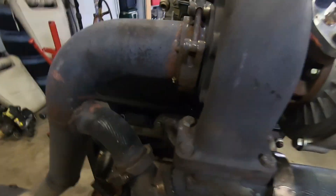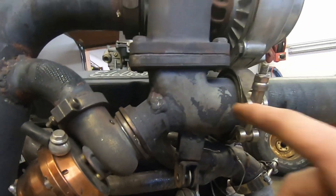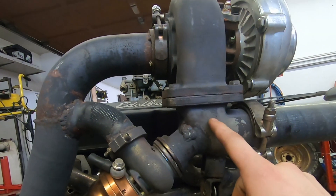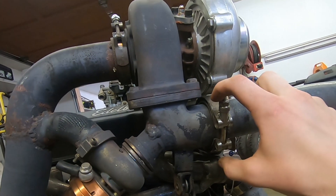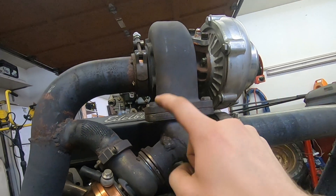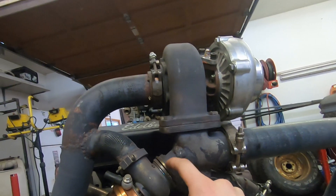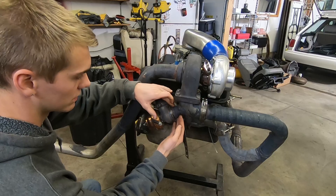Then we come up to this 90-degree elbow — that was like a T3 or T4 flange, I can't remember, it's been too long. That already had a V-band, two-and-a-half inch V-band. And then I cut a hole and welded on this one for the wastegate.